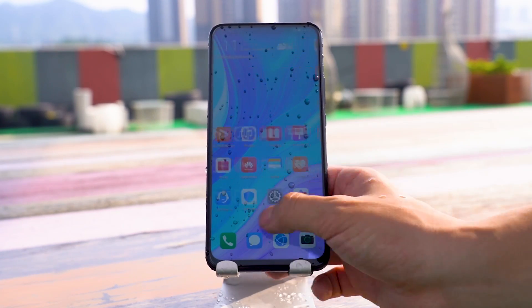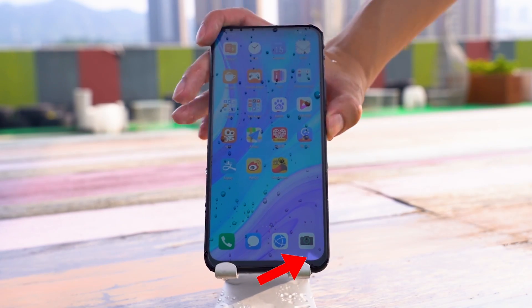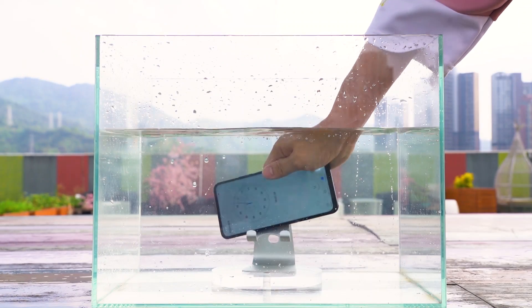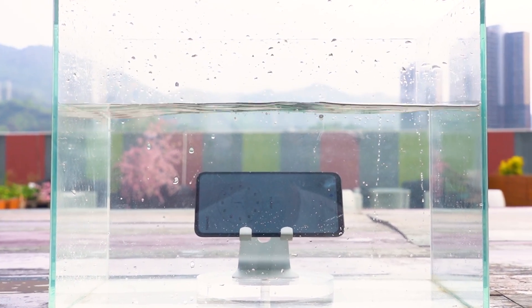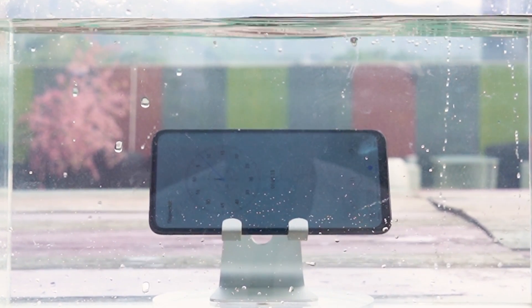When the shower test went to the second step, the phone was reversed and the screen began to leak. When we put the phone into the water tank for the final step, it was clearly found that the leakage of the screen had expanded.